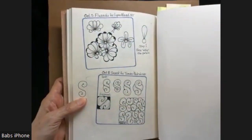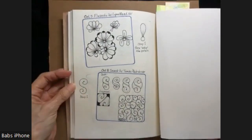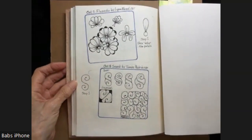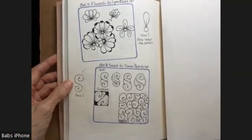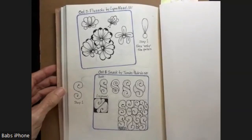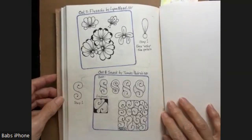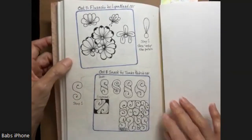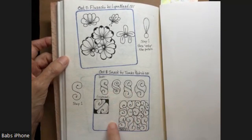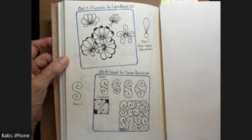Today's patterns are Flux Echo by Lynn Mead, and Snack by Tomas Padros. Both of them are CZTs. These are fun — I had to work with this one a little bit to get comfortable with it, but they're both fun patterns that you can do a lot with. I'm going to start with Flux Echo.